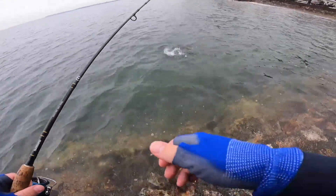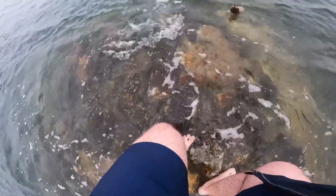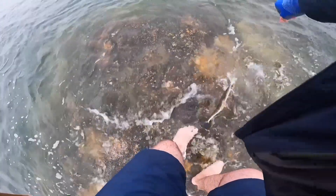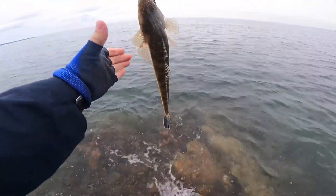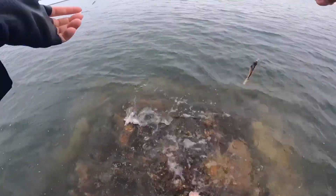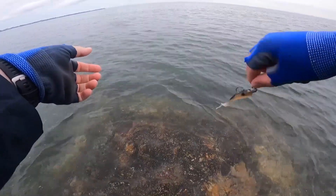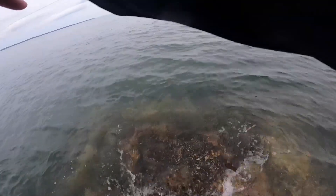Nice big flatty. Alright, here's another little flatty — oh, just a little one right on the edge here. There he is. Let's let him go, nice and quickly. There we go, he's away. He was sitting right here on the edge.